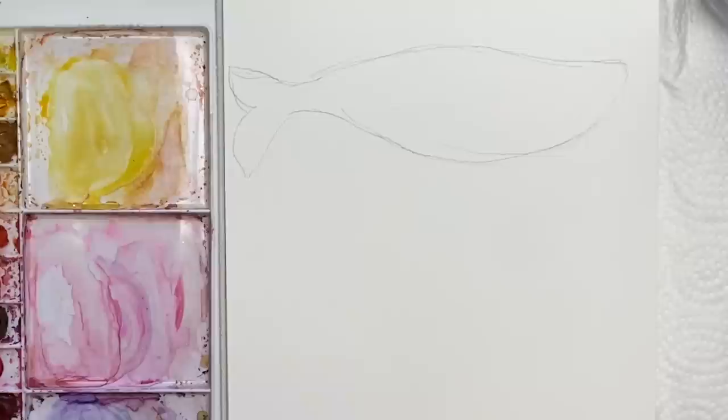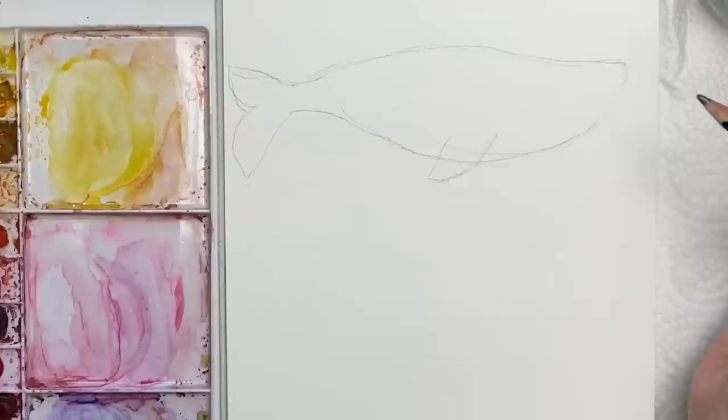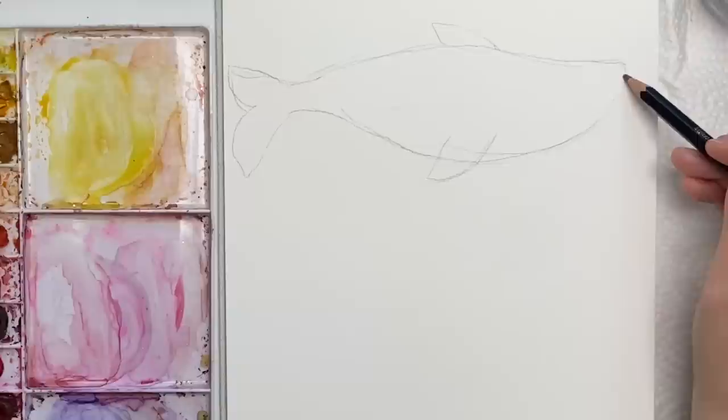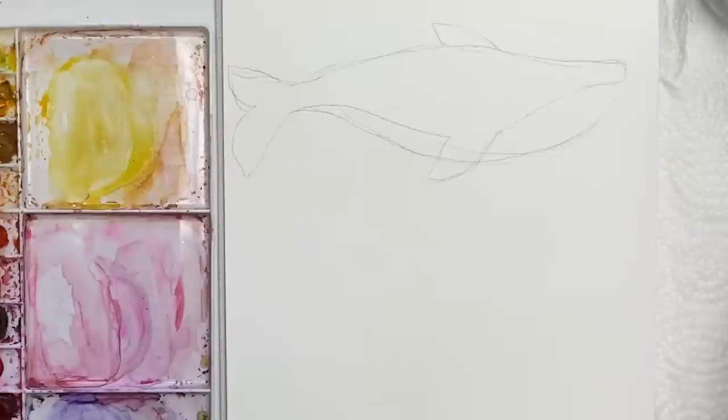Then we're going to have one fin here and one coming up the back. For the blue whale, it has this pretty distinct tummy with some lines, so we're going to separate that here — it comes down right to where this fin is, then back up and kind of gets smaller closer to where the tail is. So that's our first one. The eye is going to be around here, but again you can make it as cartoony as you like.